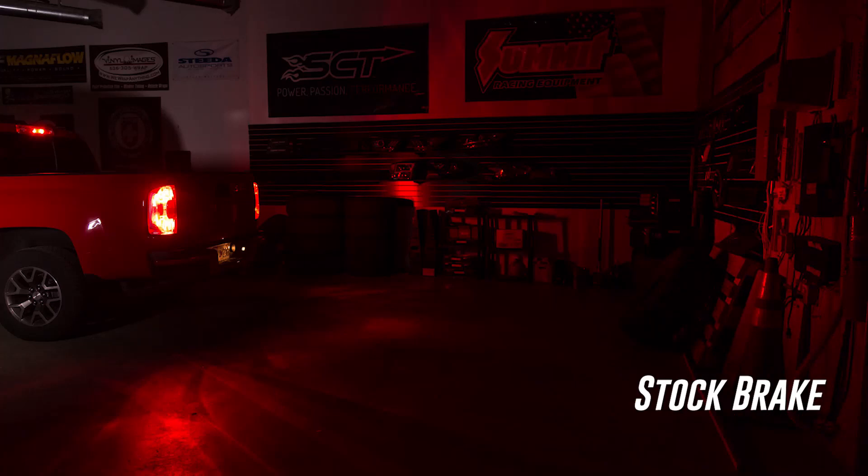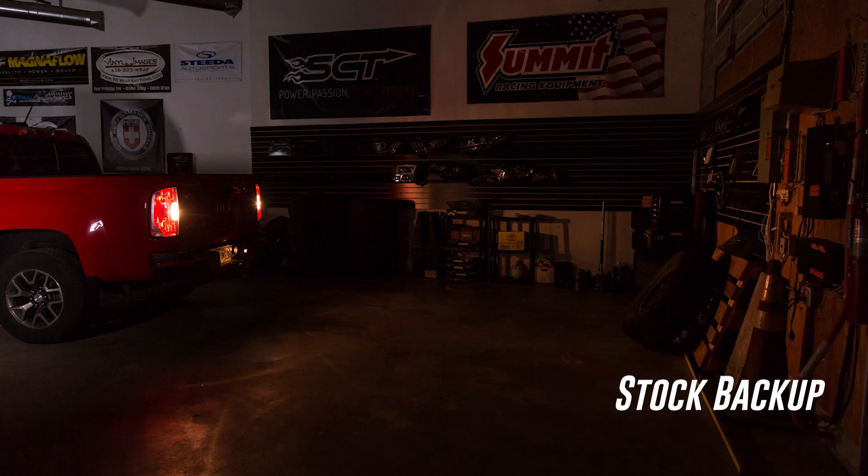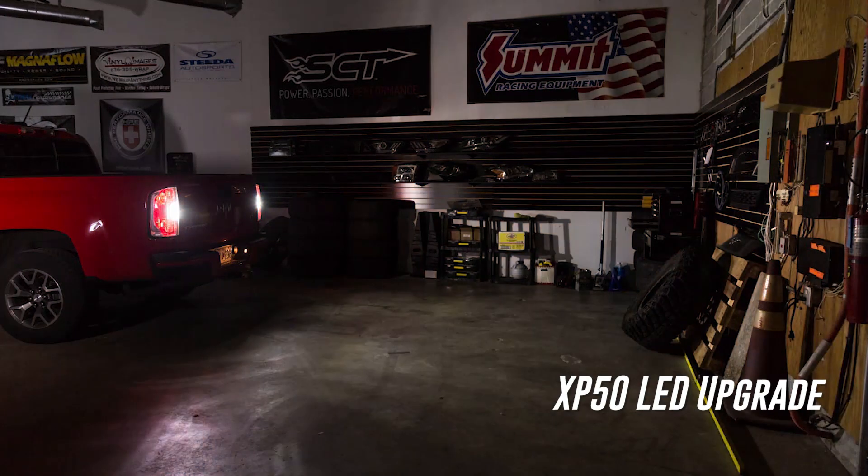With our new LED backup and tail lights installed, you'll not only be much more visible to other drivers on the road when braking, but you'll have dramatically better visibility when reversing at night.